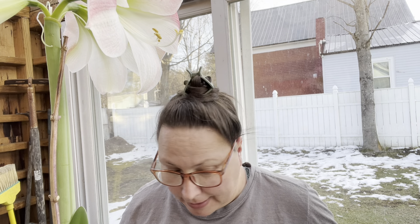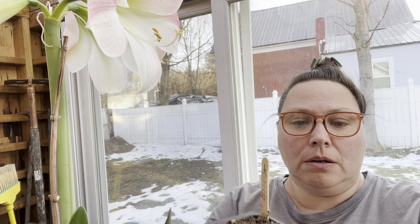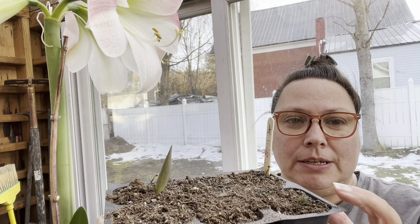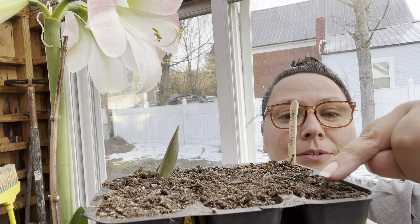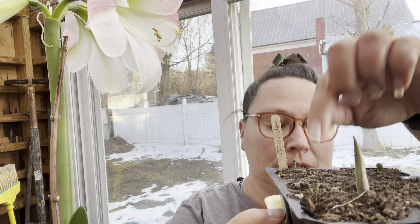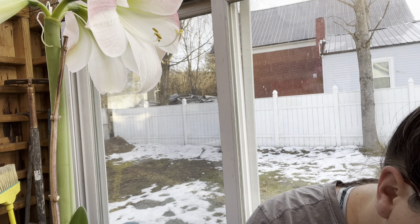I was in the greenhouse today and the spinach that we sowed a few weeks ago is coming up. I think this one here — not sure — I know that's a tulip. That's a tulip. I don't know, this might be a spinach seed. This is another spinach, so I've got to water these because I haven't watered them. The other tray I don't see anything yet — I do see some weeds.